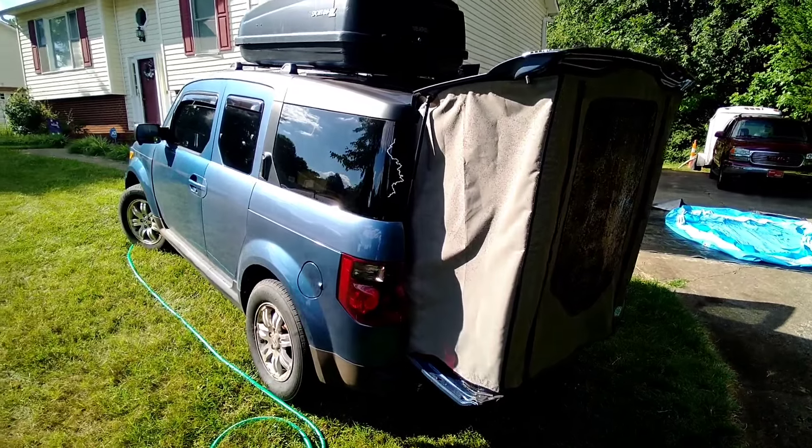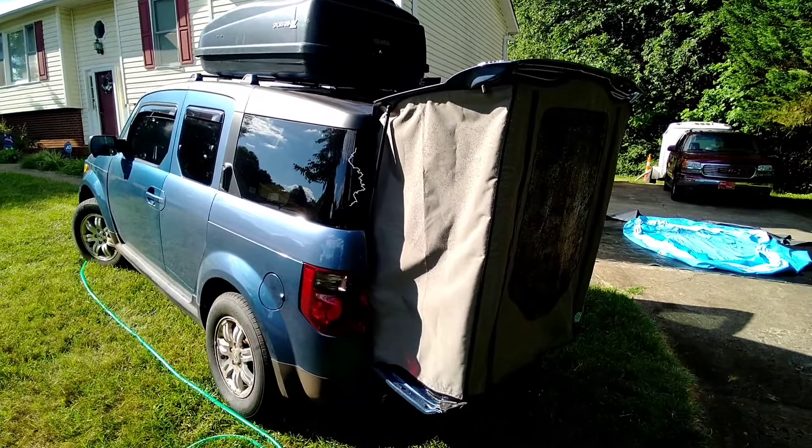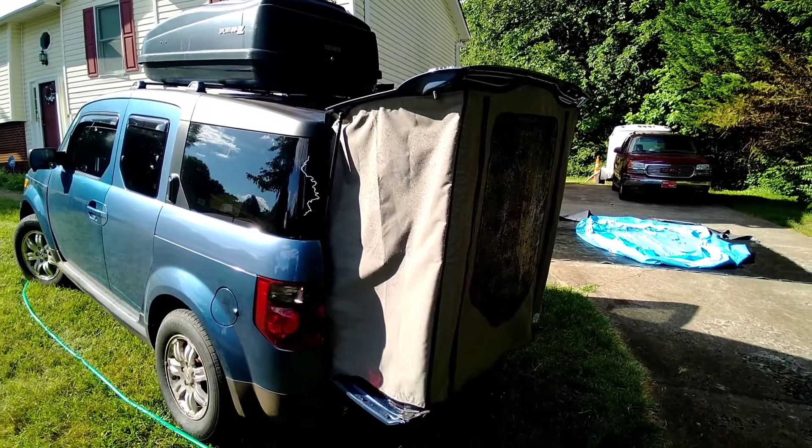Drop a comment down below about what your best interior bed setup is — I might have to invest in something more than just folding the seats flat. Thanks for watching.